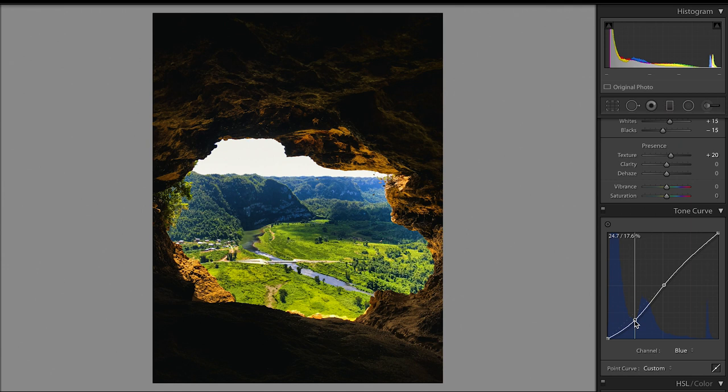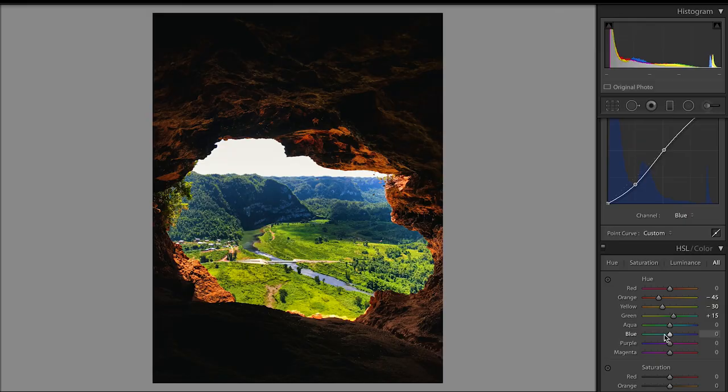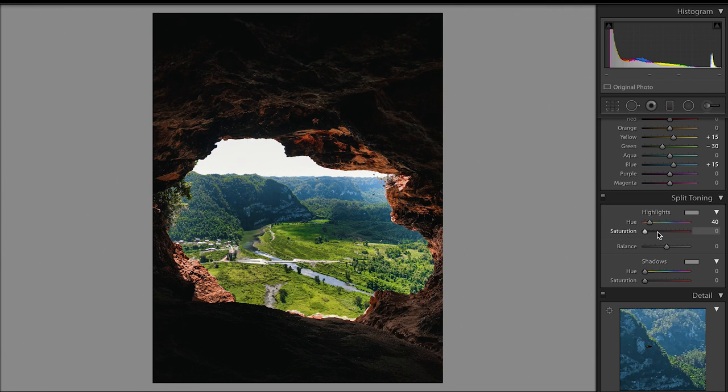Same thing here as the other photos — I brought up the bottom point just a little bit and made an S curve with the red, green, and blue tone curves. To start off the HSL, I moved the hue of the orange and the yellow to the left because I wanted the cave's color to have that golden orange look. I then brought the green slider over to the right because I wanted that green to pop. Brought the blue slider over to the left just a little bit. Dropped the saturation of the red, dropped the saturation of the orange, completely dropped the saturation of the yellow, and brought up the saturation of the green. I dropped the luminance of the green to make it punch and have them darker, then brought up the luminance of the yellow and the blue as well.